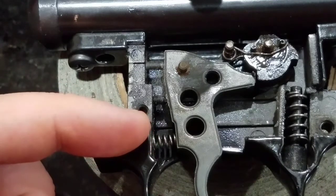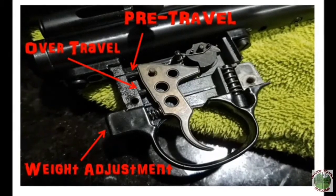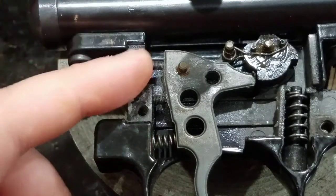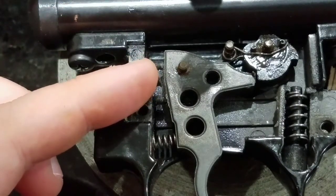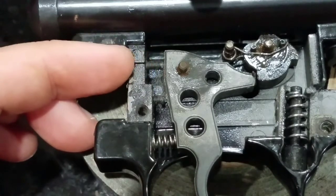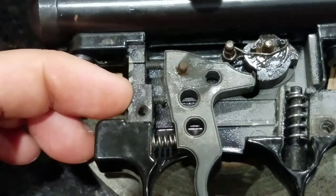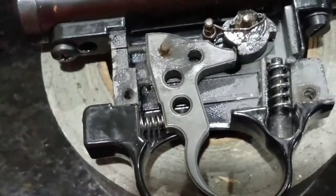Factory set at three pounds and ten ounces is what they claim. I've got mine pretty well loosened and the set screw set for me. With my current setup there's no actual creep — you pull the trigger, the gun goes off, and it stops as soon as it's pulled. There's no more pull after that. Let me get a good view of the back of the gun and show you what to adjust.